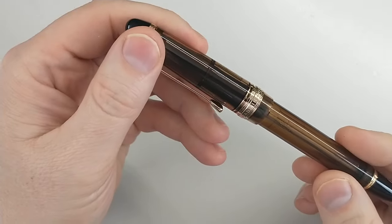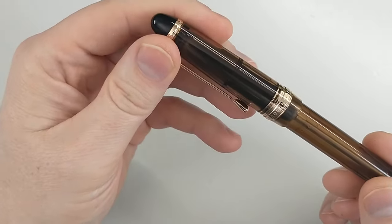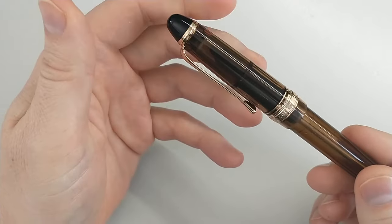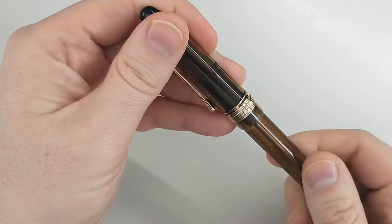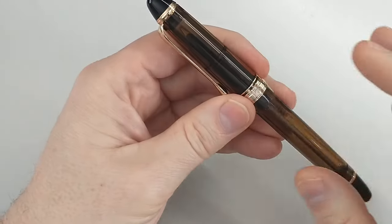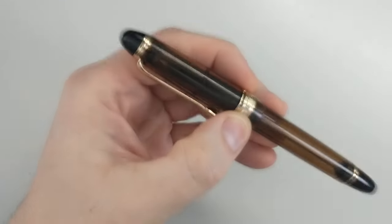It's not a forgery, but obviously the biggest difference is the nib. The 823 comes with a gold nib versus the steel nib here. I've also heard people say the resin doesn't feel quite as good quality.